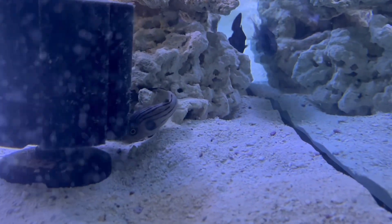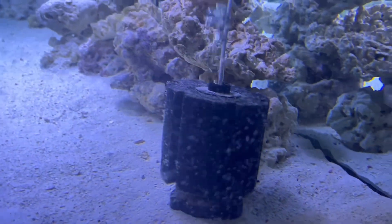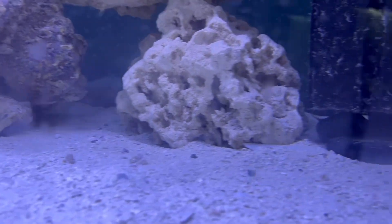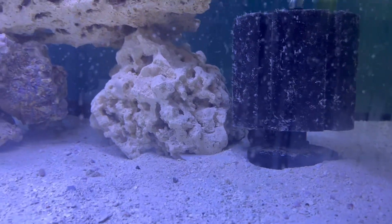There he is. We're going to go ahead and leave him alone for right now — go ahead and cut the light off. He's right under the sponge filter, so we're going to go ahead and do the lionfish right now.